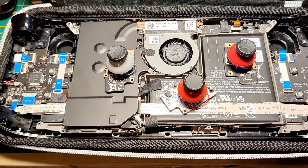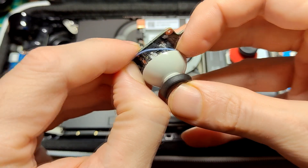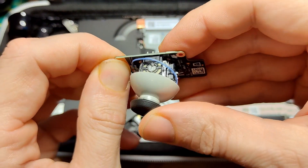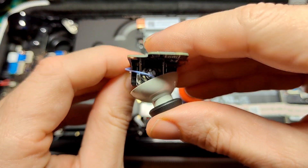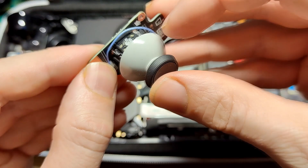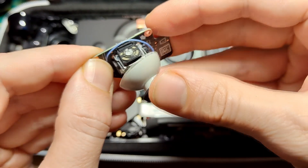If you ever opened up your deck to change or mod something, chances are pretty high that you swapped the deck's analog sticks. Every analog stick using variable resistors is prone to stick drift at some point in its life. It's just a matter of time.